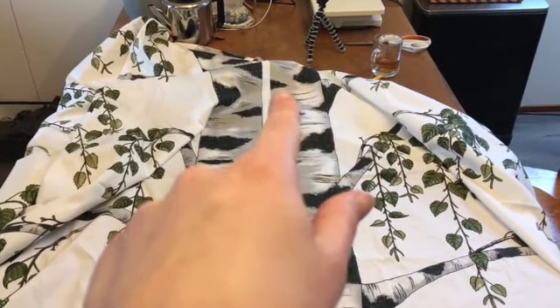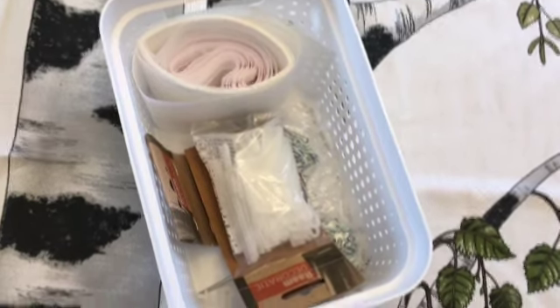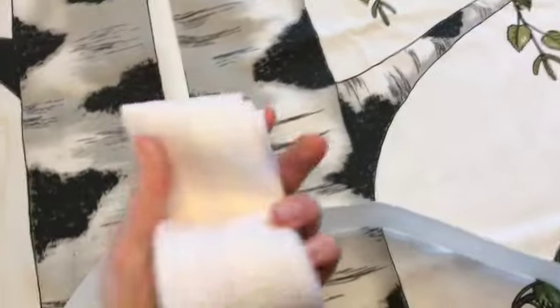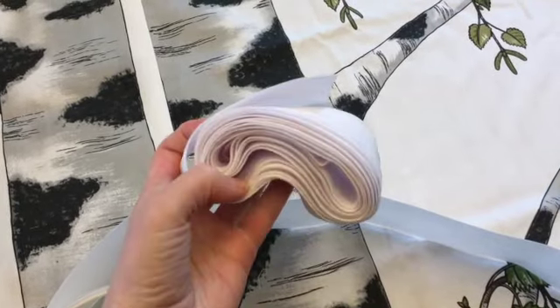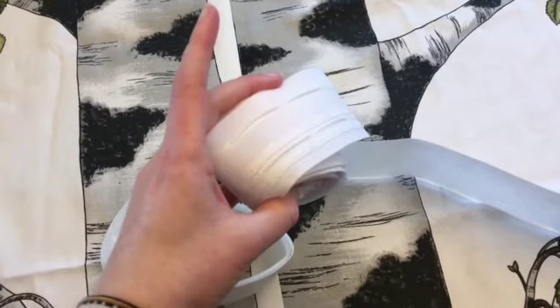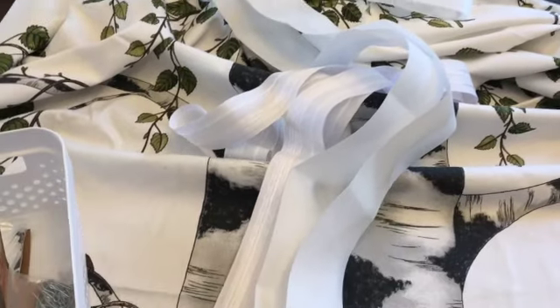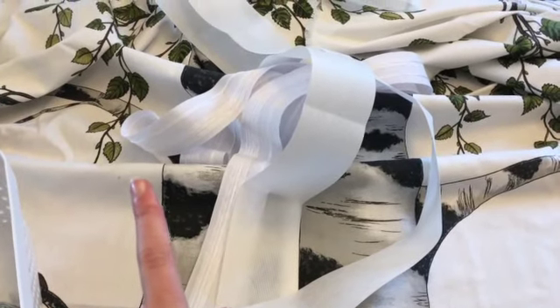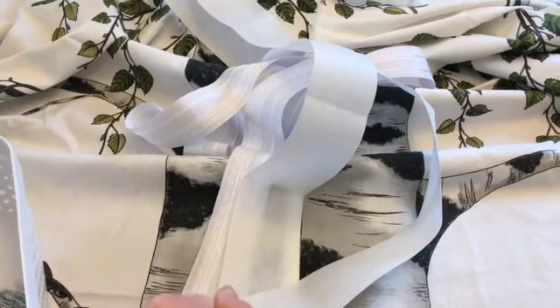I do have a basket with some curtain stuff in it somewhere over there. This is what I have — I was looking for something specific. I'm going to see if it's enough... that is not enough, and also not really what I'm looking for. This other option is way easier to do, so let's have a look. As it turns out, I don't have enough of either, and right now we're in a lockdown so the stores are closed.